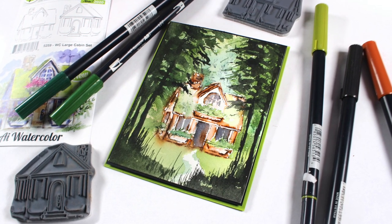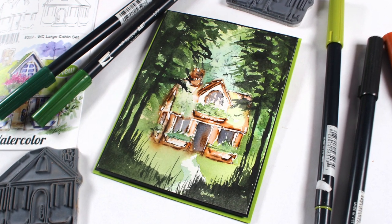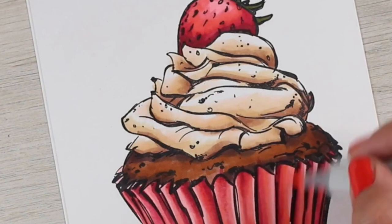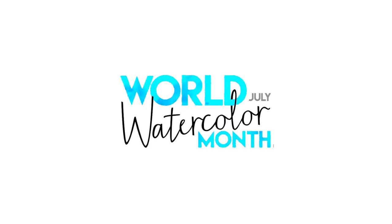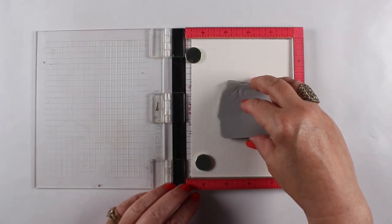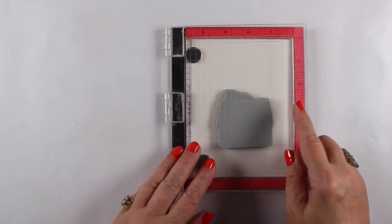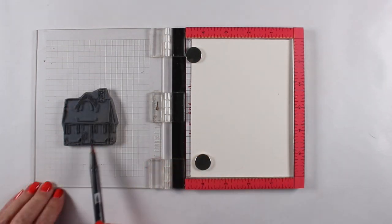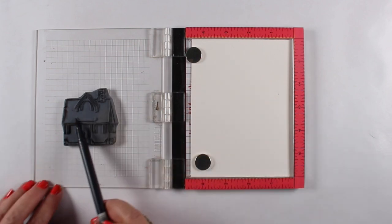Hey there, it's Sandy Olnock and since we are still in World Watercolor Month, I'm doing some stamped watercolor with a little bit of regular watercolor along with it. We're part way through World Watercolor Month and I'm going to celebrate a little bit more watercolor here on my YouTube channel with some art impressions. Every year we do July as World Watercolor Month — and yes, stamped watercolor counts. So if you like to do these art impressions stamps, you could hashtag your work on Instagram with World Watercolor Month and join in the fun.